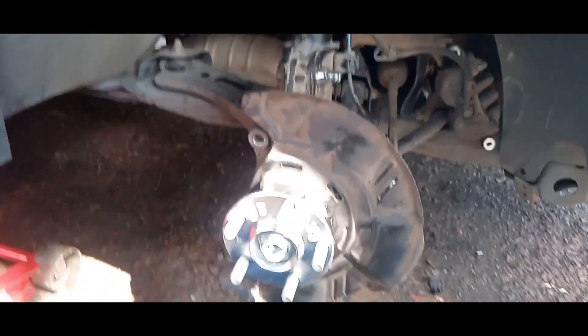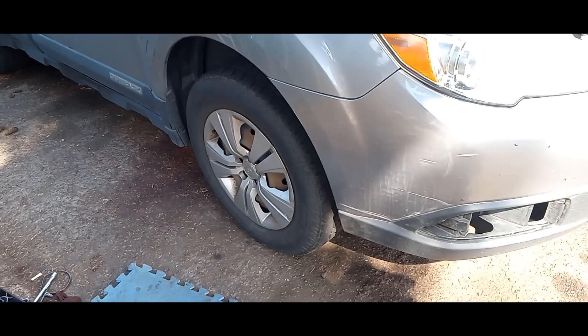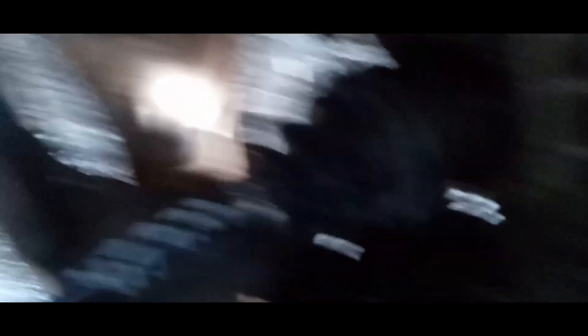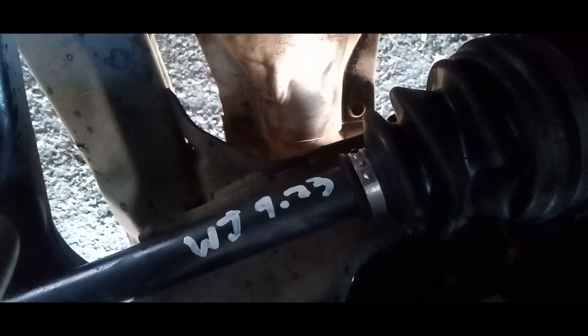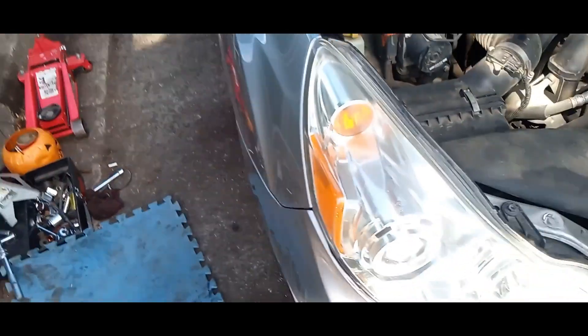That old CV axle sucked — there's what's left of that. I believe all that noise is going to be gone. Let's get the wheel on and give it a test. Axle nut torqued to spec, brakes all back together, everything marked and pretty. Got my CV axle marked in multiple locations so you can see it from the top, under the hood too, if you want to know if that thing's old.